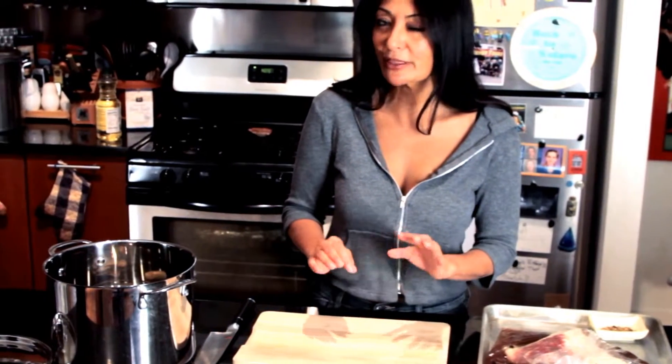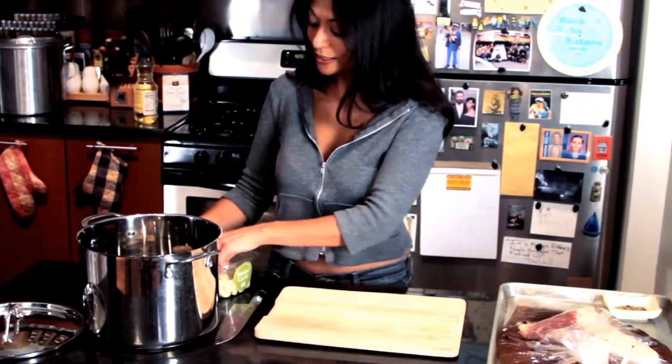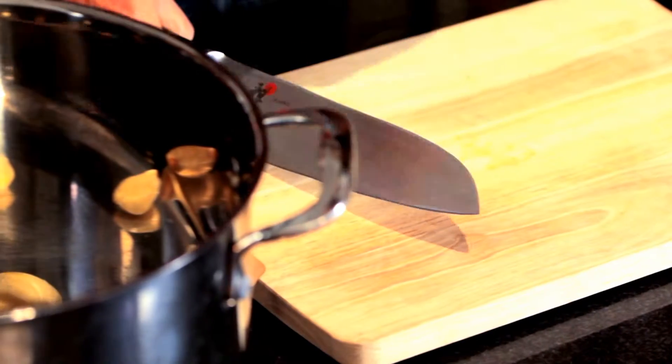My brisket has been brining now for about 24 hours in a very quick brine. And now we're gonna get it into a pot, add some water, add a few more spices, and get it on the stove, let it simmer for about three to four hours, or until tender. So first things first, I like a lot of garlic and I like my corned beef to have the garlic flavor, so I'm gonna do about three to four garlic cloves.